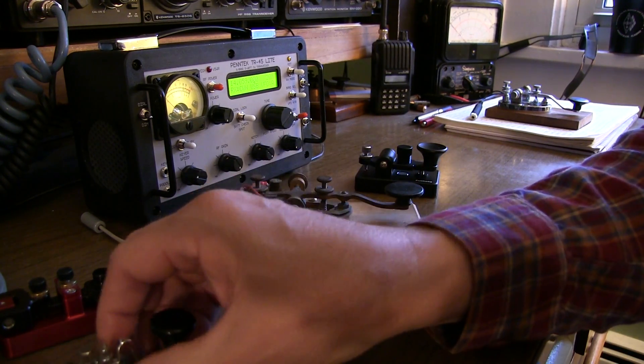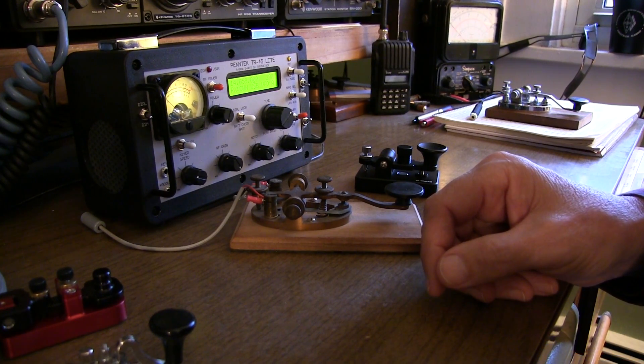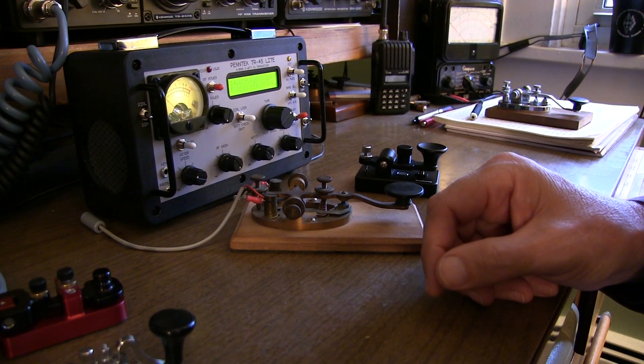Anyway, I hope to hear you on the air on Straight Key Night tonight. Good luck with your Morse code journey. 73 and happy new year.